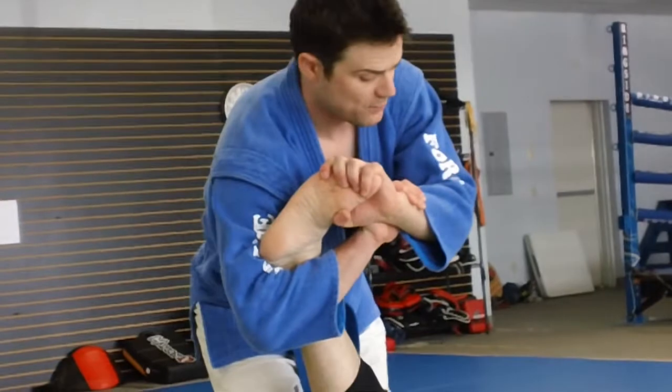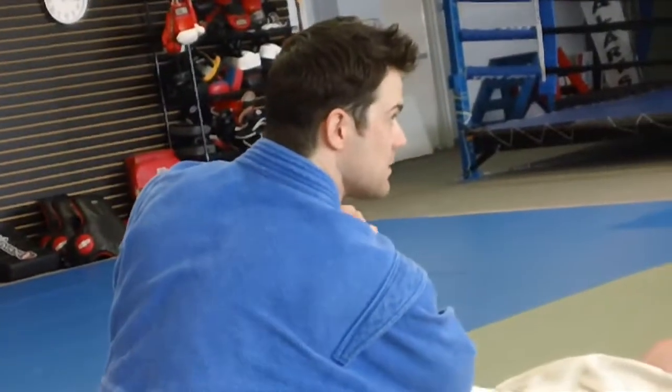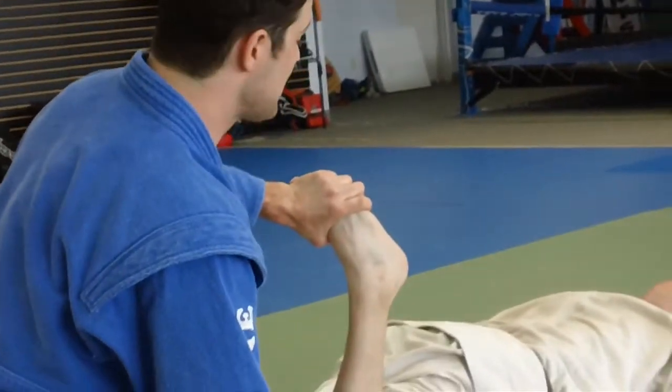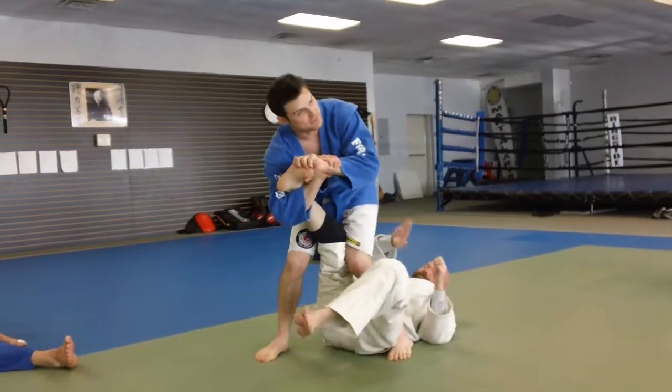If he flips over and I'm here, I turn in and try to put his toes into his butt. I can control his foot very easily until he kicks it out of my hands. I don't care which way he goes — I'm just going to follow him and keep turning him around until I can finish it.